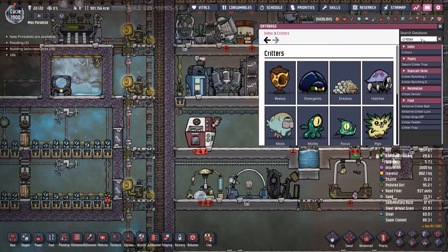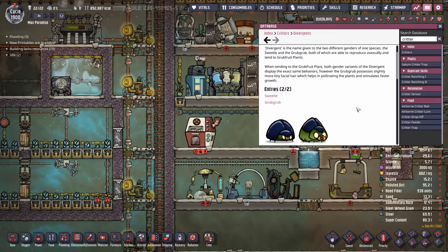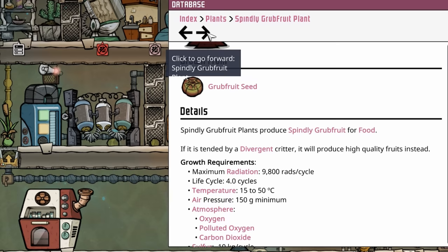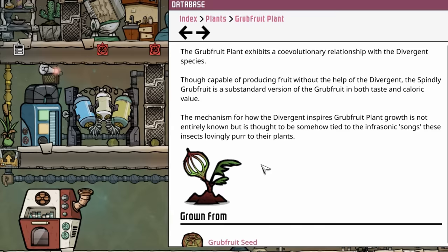If you go to your database and type in critter there's an entire section on divergent critters — two options: the sweetle and the grub grub. Divergent is just the name given to two different genders of one species, the sweetle being one and the grub being another. The grub grubs are actually better — they give a much better bonus to the plant which helps it produce faster. But either one will do for our use case, because all we need them to do is tend the spindly grub fruit plant to turn it into a regular grub fruit plant. We don't care at this point how fast it grows.